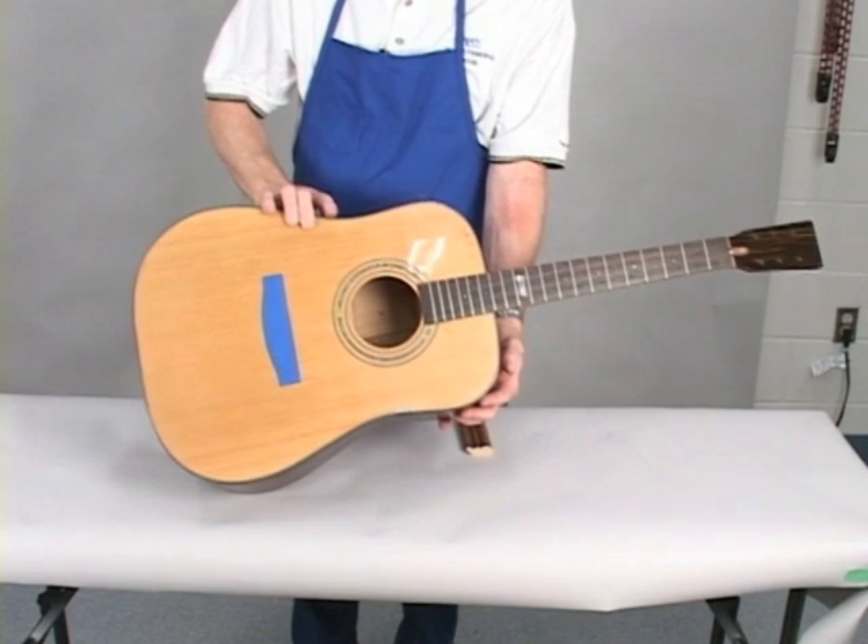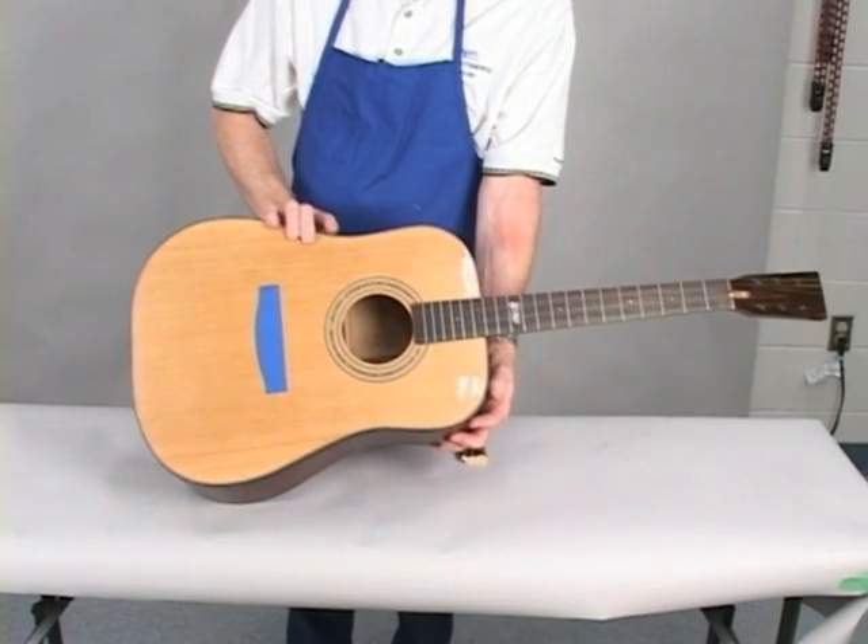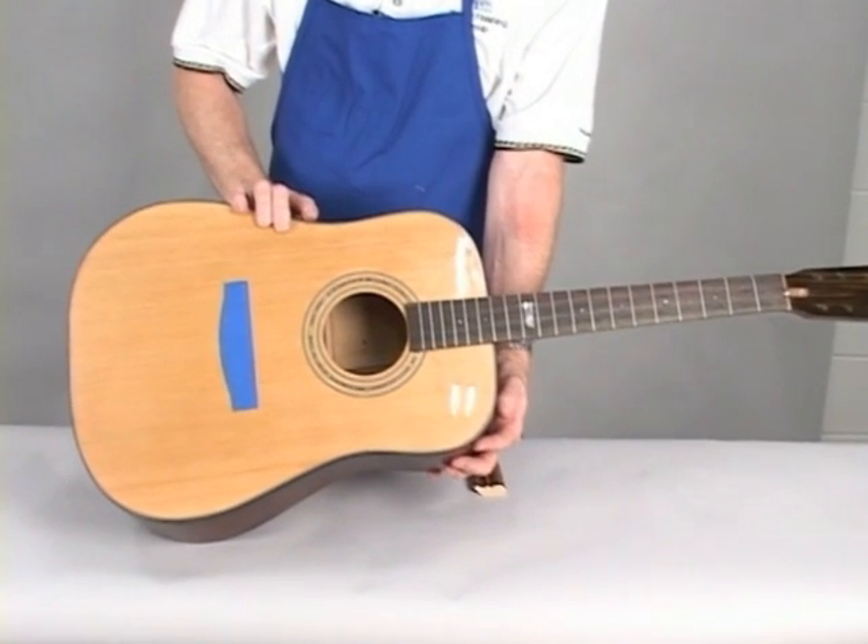Finally, put the guitar together and admire your work. The guitar is ready to have the hardware and strings attached.